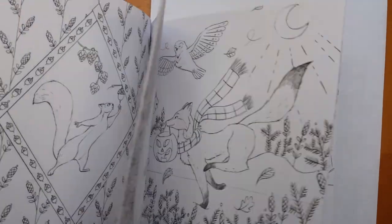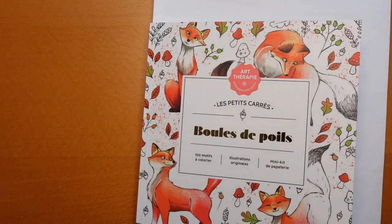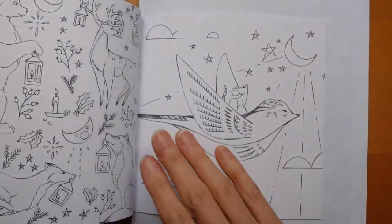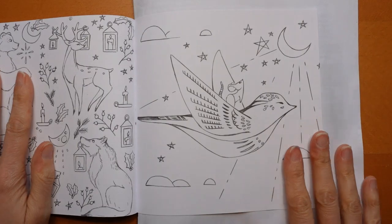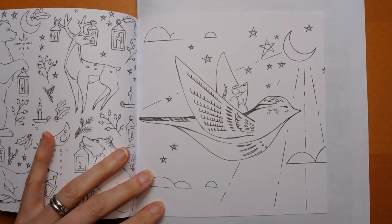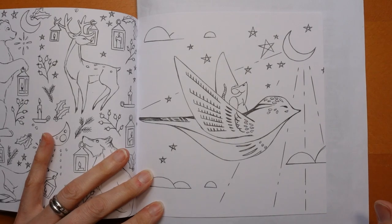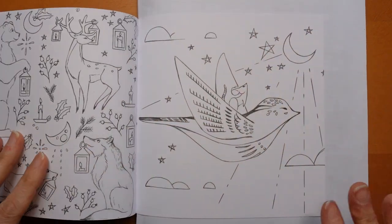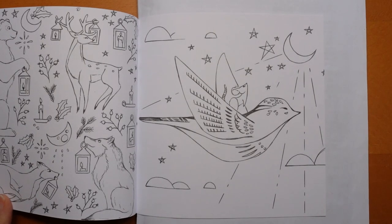I'm going to use my Artex pencils on the page, and some pastels in the background I thought would be fun. It's going to be just an experiment to see what this paper's like, because remember I was saying when I did my flip through — if you've seen it — I was saying how really lovely and smooth the paper is.